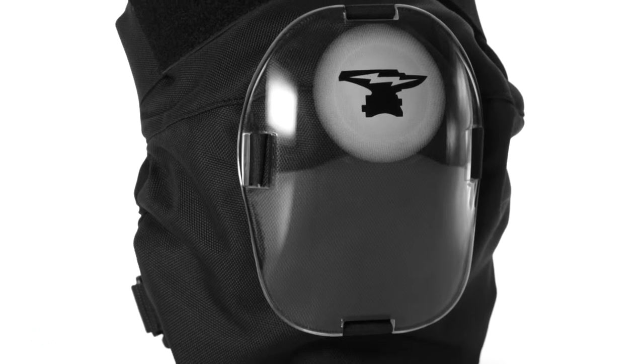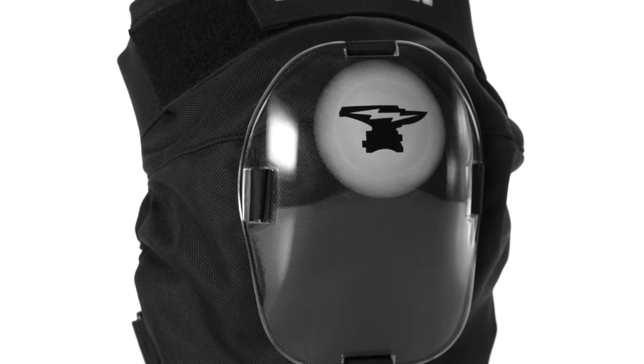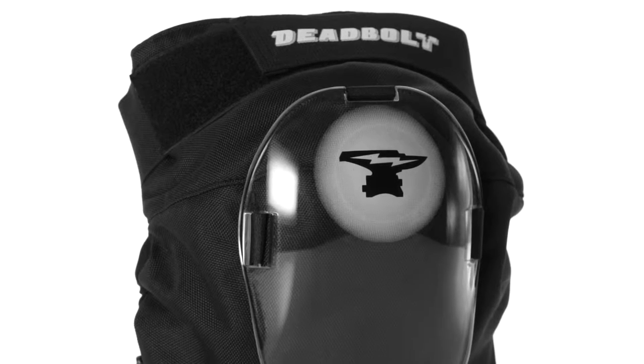The Deadbolt Grand Slam Knee Pads are part of an exclusive company of pads that have been designed specifically for roller derby from the ground up. Deadbolt went out and addressed all of the major issues from other knee pads while still maintaining a high level of protection.